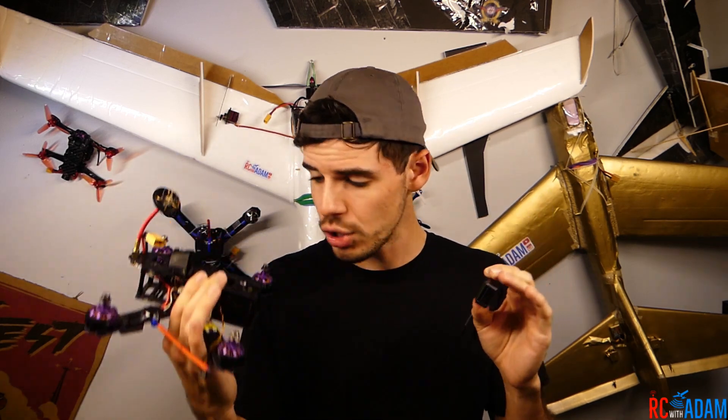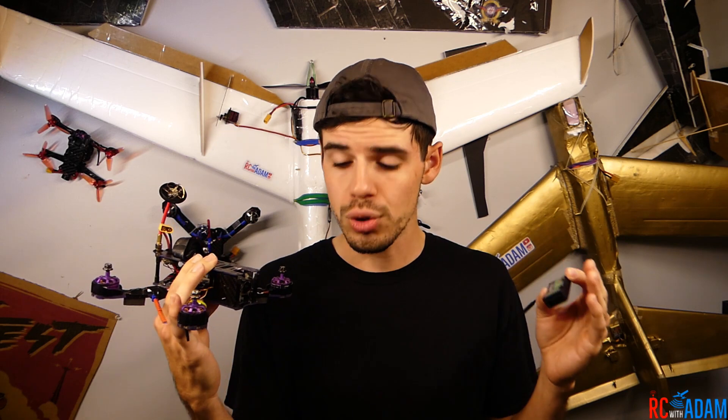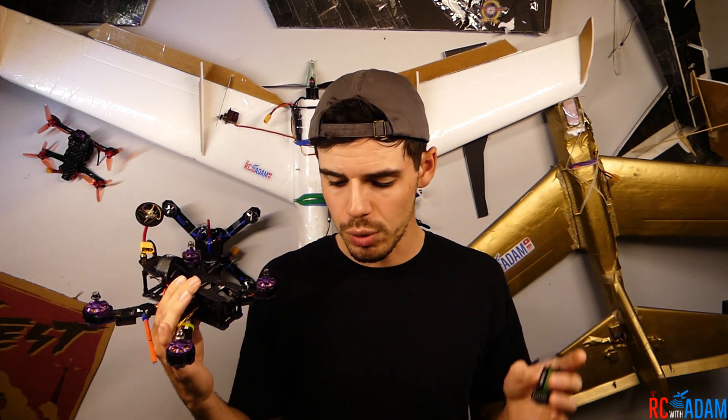In this video we're going to be talking about how to connect the FlySky IA6B receiver to the Wizard X220, the Eachine Wizard X220 drone freestyle racing quadcopter. You want to take the little connector that comes with this or the Wizard and plug it into the IO1 port, which is going to be top left of the CleanFlight words on the flight controller board. Then bind your receiver to your transmitter if you haven't already. Set your transmitter to PPM for the receiver output. Connect your quadcopter to Betaflight in the configuration tab, find the RX settings box, and set those to PPM. Then save and exit and you should be good to go.